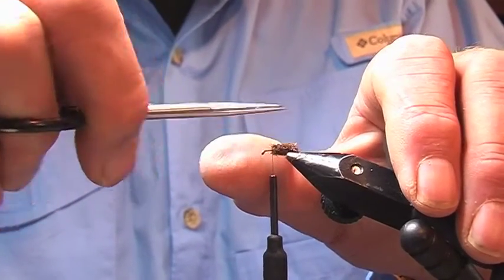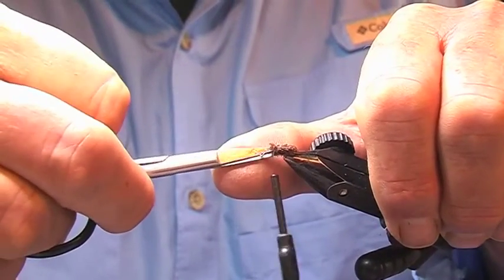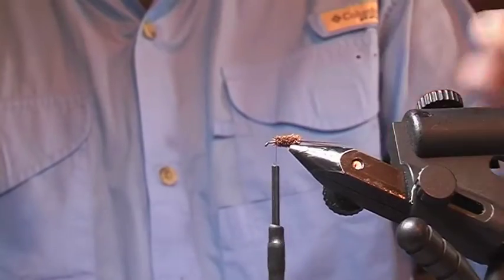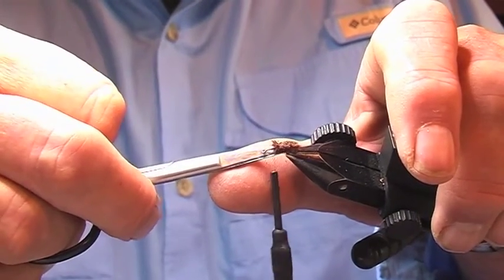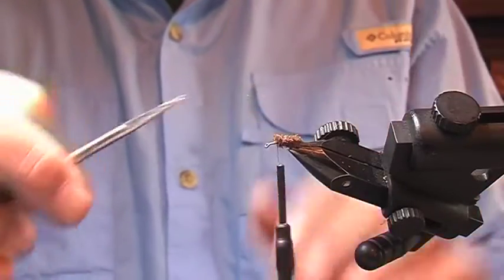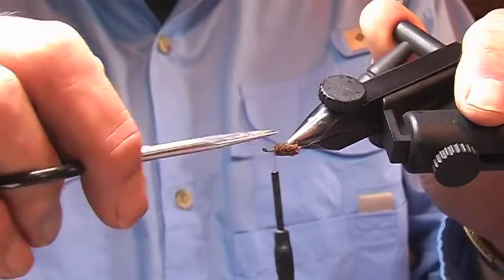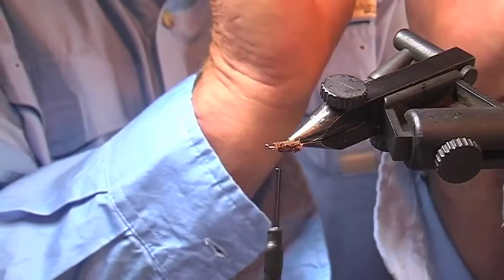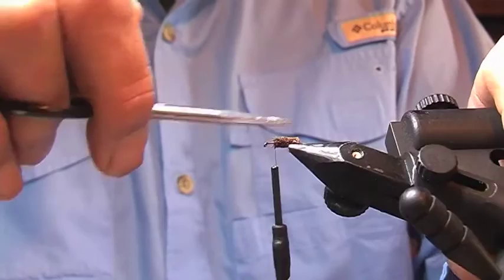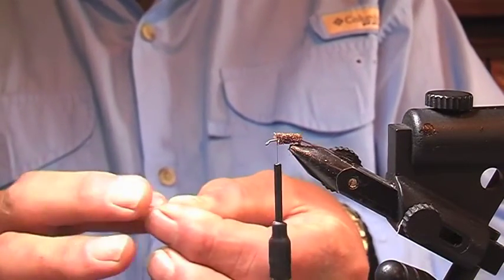So we've got to run along those and just take those little edges off. The finer that you can trim your body down, the better it's going to be. There is a good rule of thumb: if you look at the body where you've cut it off and there's a shiny bit there, just trim that and take that shininess out of it. That means you're looking at the side of the piece of deer hair rather than at the end of it. What we try to get is all the ends looking out, and then the body looks nice and even. Now we tie in the loop.